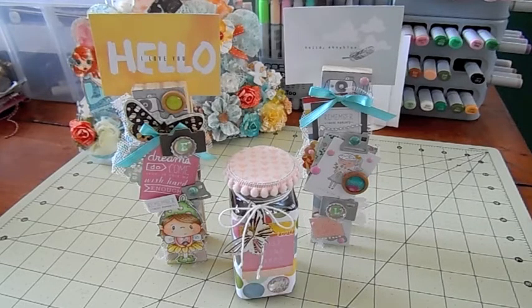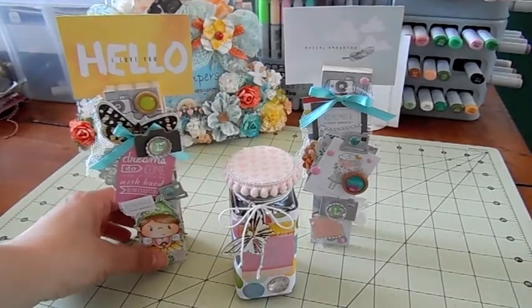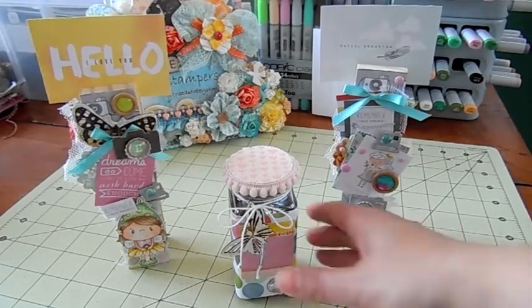For her giveaway you can make anything you want and send it to her, and for extra points you can make something for her girls — I met her girls as well and they are just lovely. If you guys head on over and enter her challenge, let her know I sent you. She's probably not gonna watch this until she receives the items because she likes to be surprised, but for when you do watch this, Sarah, I'll explain everything I did.